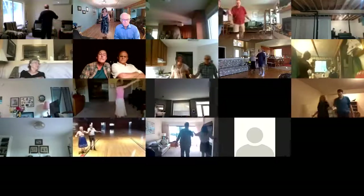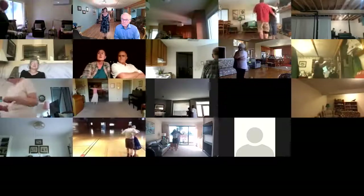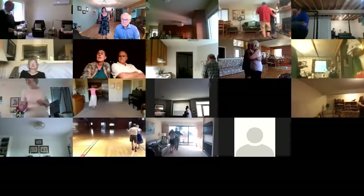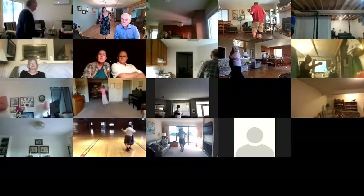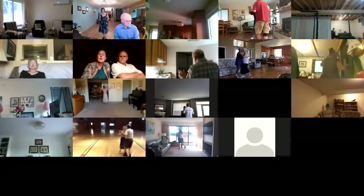Waltz away. Wrap the lady up. Forward waltz. Pick up to sidecar line. Three progressive twinkles. Forward and touch. Three back progressive twinkles. Box finish diagonal center. Two left turns to your wall. Dip center and hold.